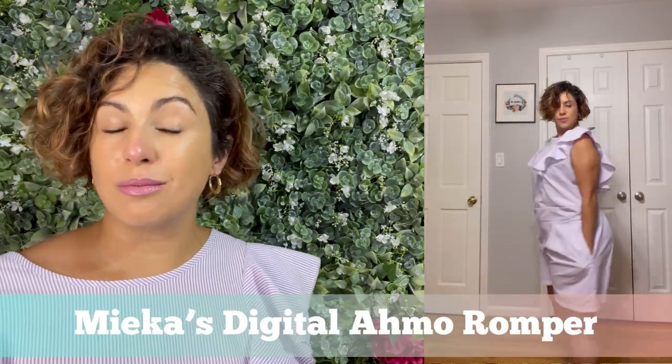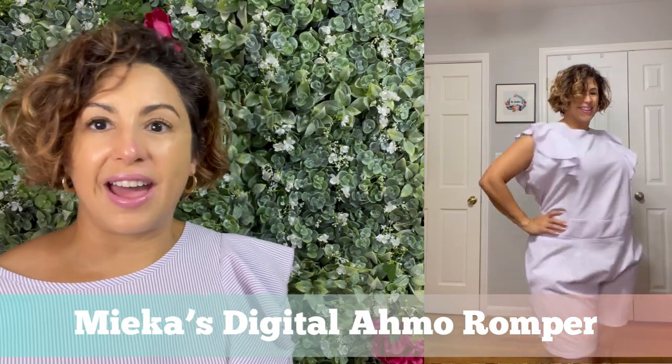And then there's my cotton seersucker romper. This is a Mika's digital pattern that I was able to test. It has big ruffles around the shoulder, an open back, and it ties up at the top — which is optional, but for me that's a must-have — and it has an elastic waist in the back. This is a good pattern, you all.